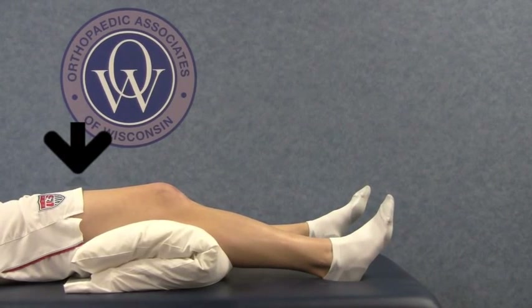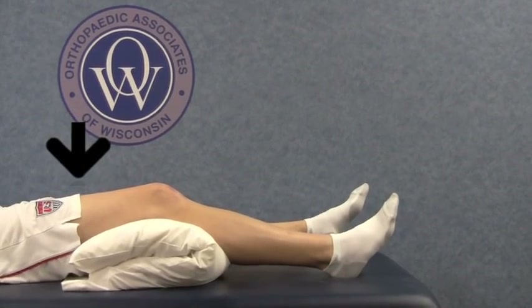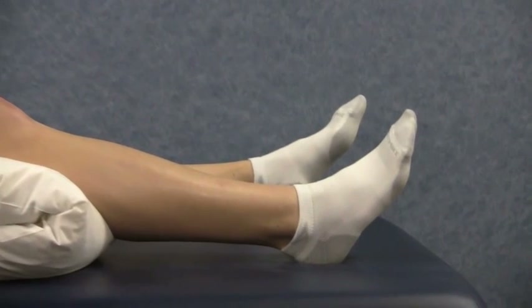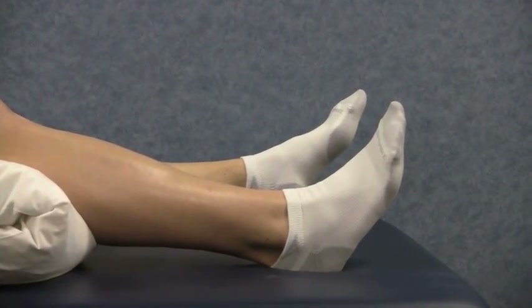Finally, while in the same position, gently depress the heel into your bed, tightening the back of the thigh muscle or the hamstrings. Hold each contraction three to five seconds and repeat a total of ten times.